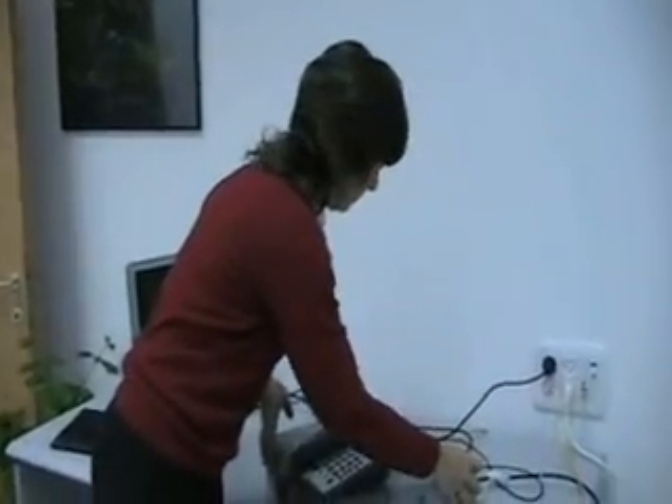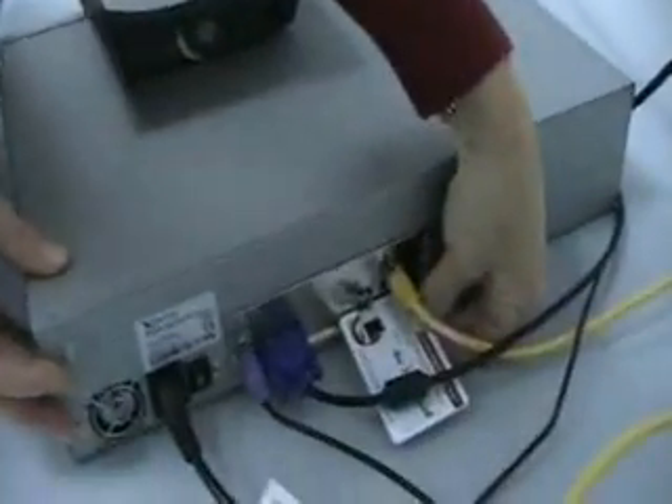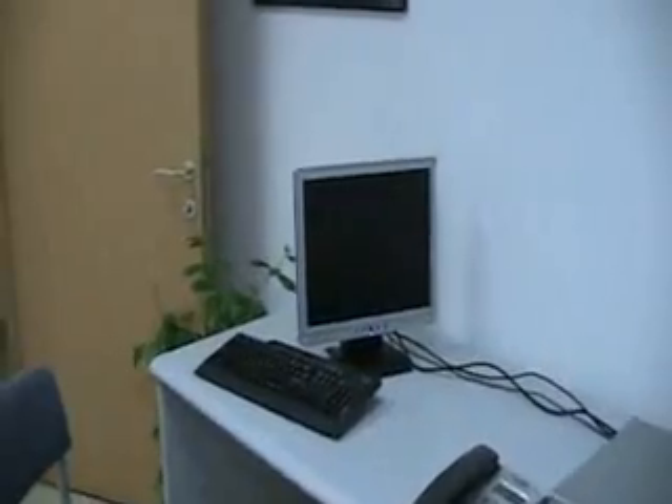Now we'll remove the disk on key and power up the system. Even though we haven't changed the USB boot settings, the system boots from the disk as it discovers there is no entity in the USB port.